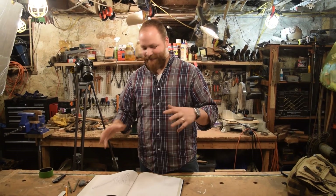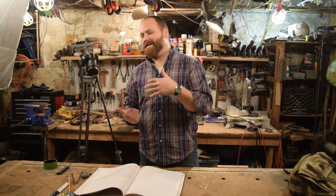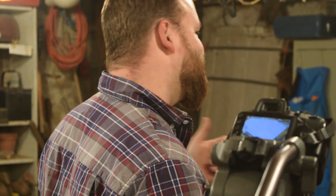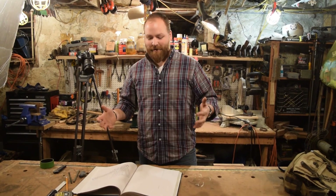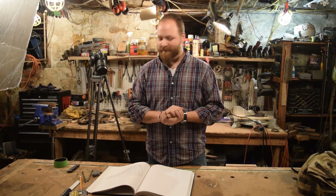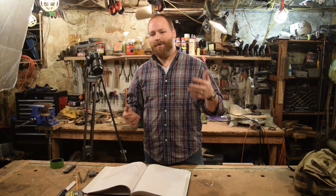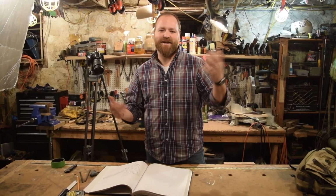All right guys, this was a fun little project, short and sweet — just a little shot into what we do, the production behind The Art of Craftsmanship, and the stuff we use and the things that we do just to kind of get around and make stuff in the shop. So this is for you guys and we hope you liked this video. If you did, go ahead and give us a thumbs up and subscribe if you haven't already. Follow us on Instagram at The Art of Craftsmanship so you'll be able to see some pictures of what we do in the shop as well. We're going to end this video with our new intro as the outro — we hope you enjoyed it, we'll see you on the next one.